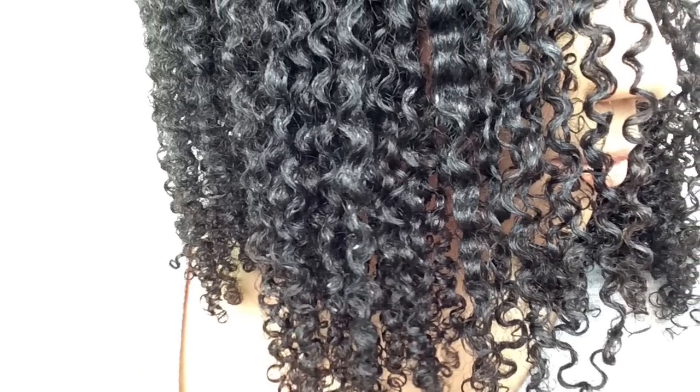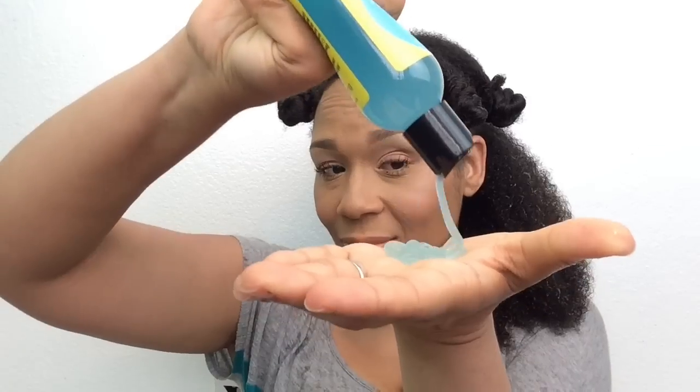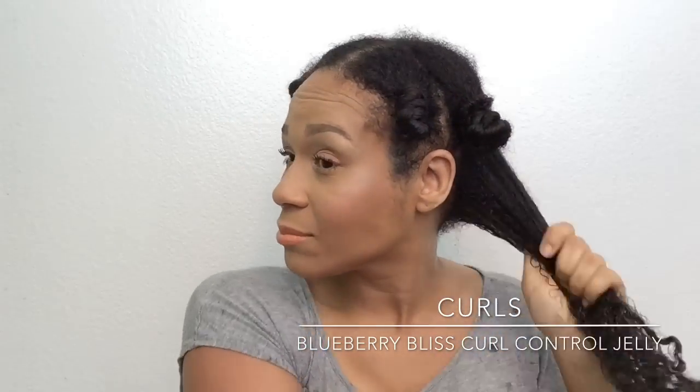Can you believe I got this definition from using one product only? Let's get started and show you how. First, this product smells so good — it smells just like blueberries. I'm going to start doing my hair in sections, starting with the section in the back first. I'll drench it down with water really well, then work the water into my hair, making sure it's well coated. I have already co-washed and finger detangled prior to. I'll start by applying a palmful of the Blueberry Bliss Curl Control Jelly, working it from ends all the way up to the root.